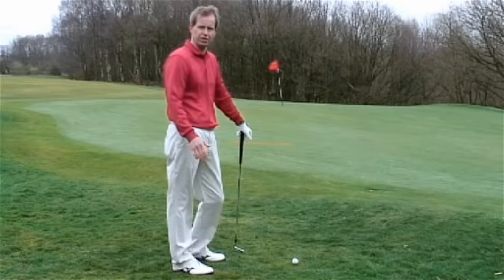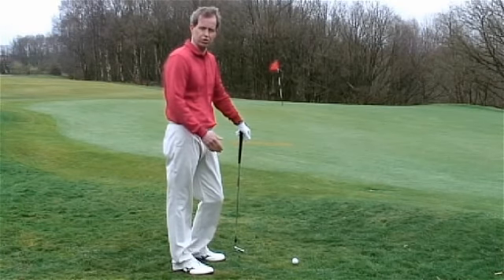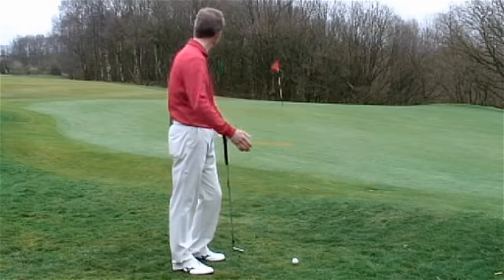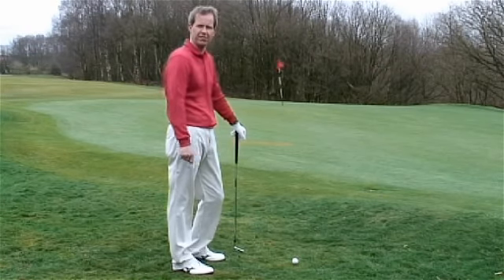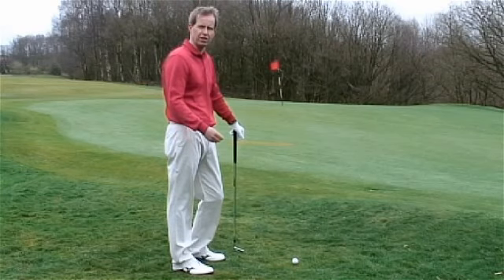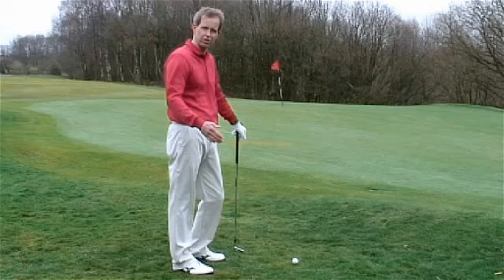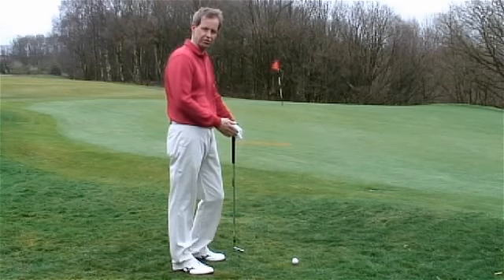When you're around the green, the first thing you've got to do is try and get the ball rolling — judging the pace of the ball is far easier than the flight. Here I've got a simple chip and run shot. I'm using a number 7 iron, and what I'm actually going to try and do is land the ball one third of the distance through the air, and I know with a number 7 iron it's going to run two thirds along the ground.